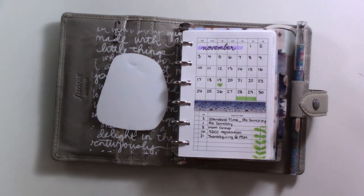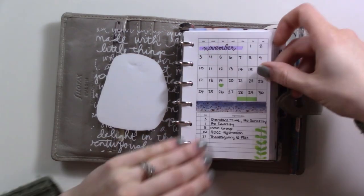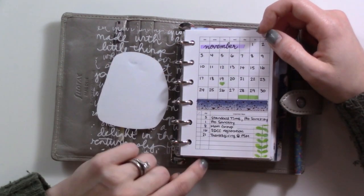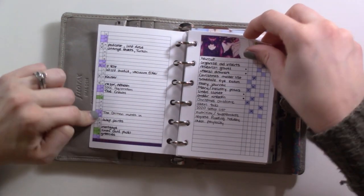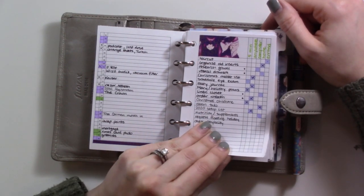I think I might have thrown away the sticky note that told me which inserts these were, but if you check out my November Plan With Me I do tell you there. Here's just sort of a month grid with a couple of events, here's tasks, and then these are tasks by day and then tasks by context.